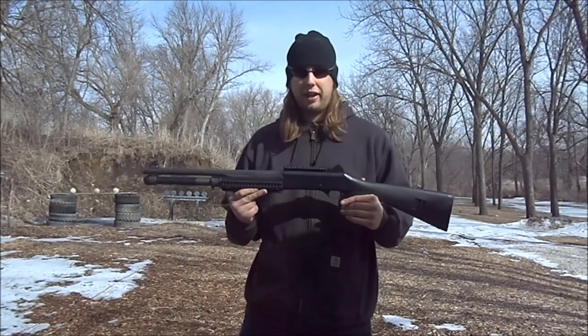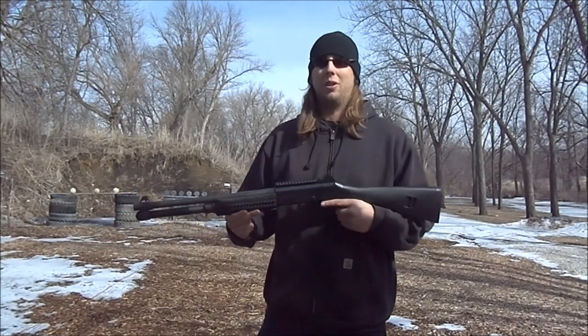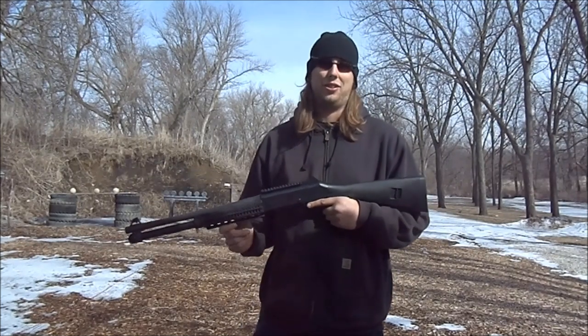Now it's not recommended that you try to cycle these shells in a semi-automatic shotgun, but since the Benelli M4 has the Argo gas system, we may have some luck cycling them. So let's give this a shot.